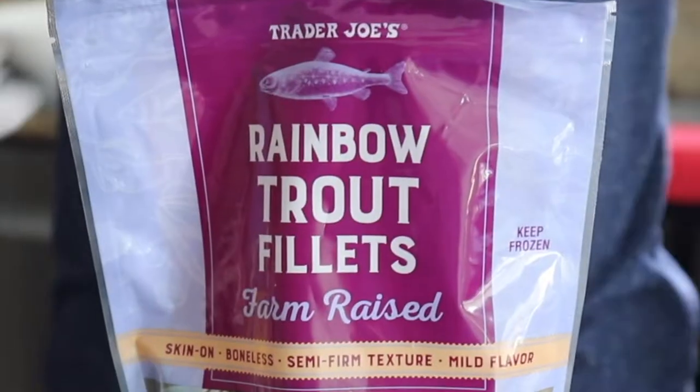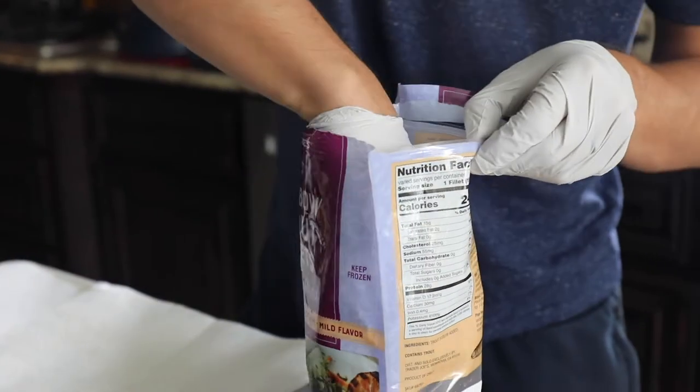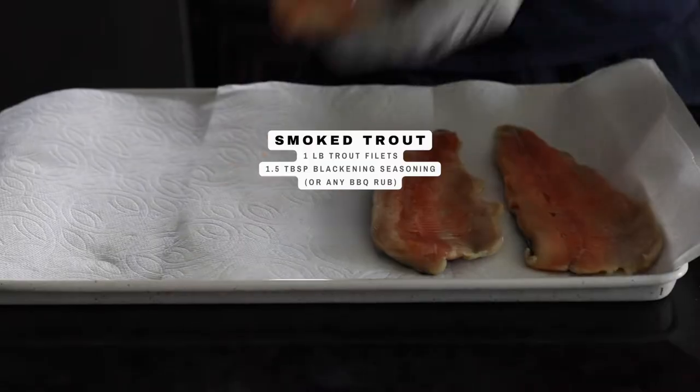Here's a super easy way to smoke fish on the Traeger pellet grill. Start with frozen rainbow trout fillets — you can get these at any grocery store. This is about a one pound bag.